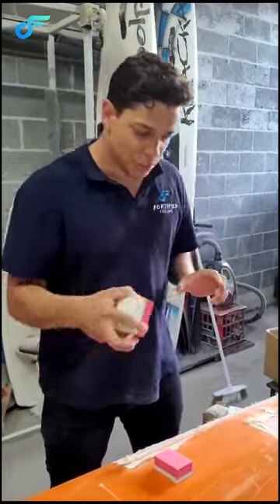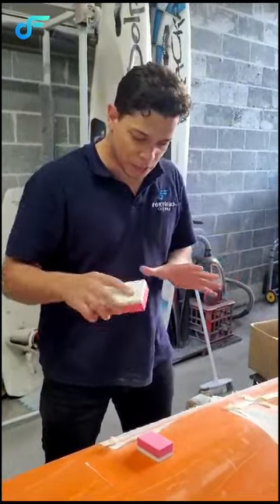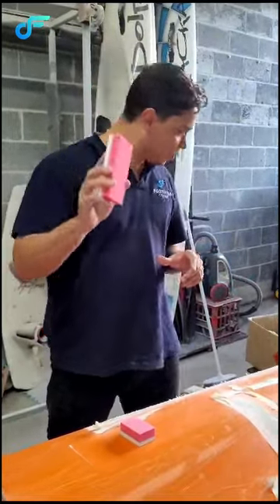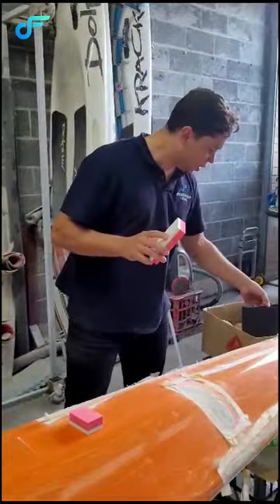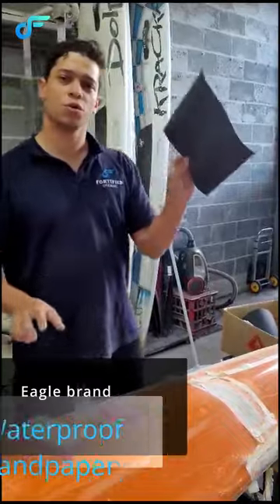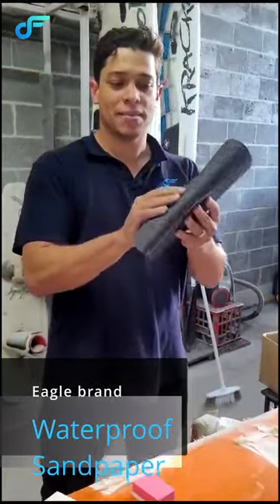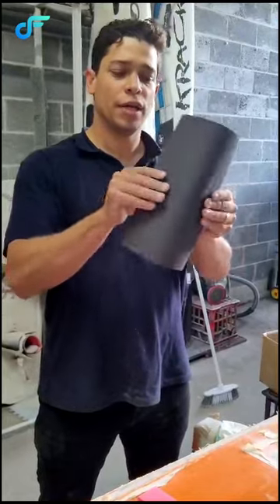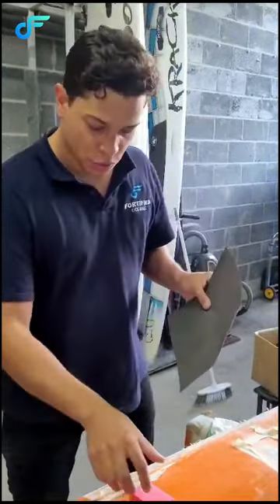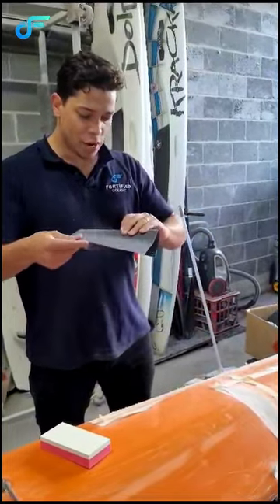That will help you get to the areas that need some flexibility. This is a great system for you. I'll show you — you can use it with this Ego sandpaper that you can also find with Fortifinal Oceanic. It's got some flexibility so you can fold it and it doesn't break, so you can wrap it around the block and get to that area.